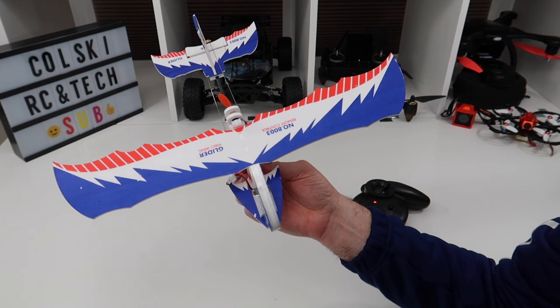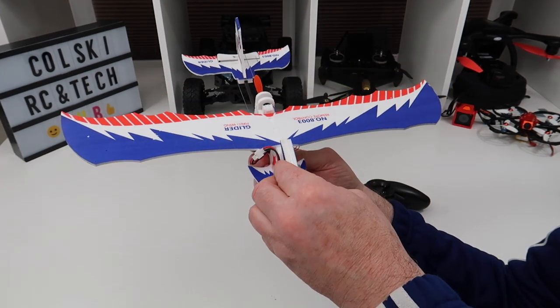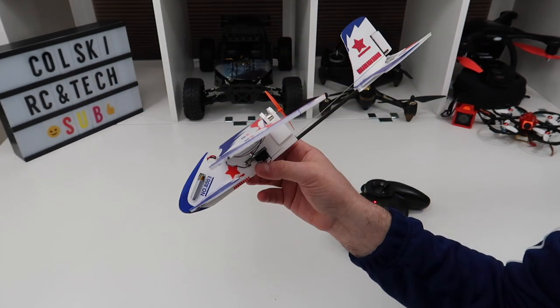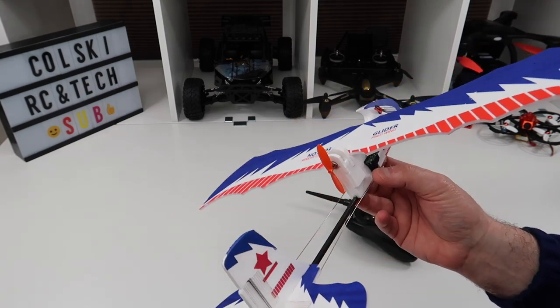And it flies for ages. I've no idea what the official flight time is, but I flew this for over 10 minutes and this is the same battery after I landed it — I haven't charged it back up. So it really is a nice piece of kit.